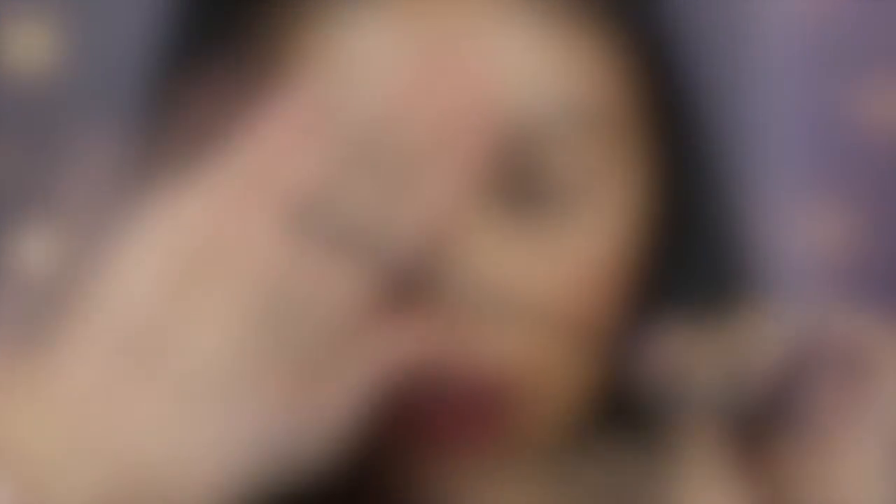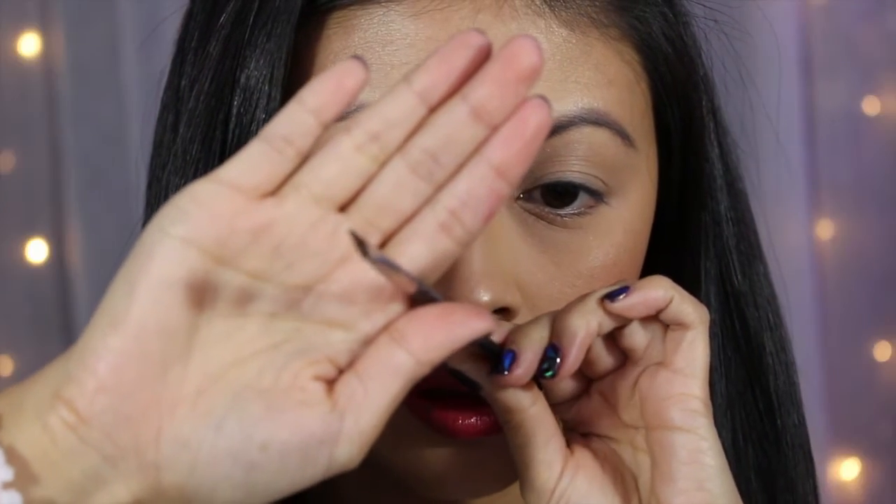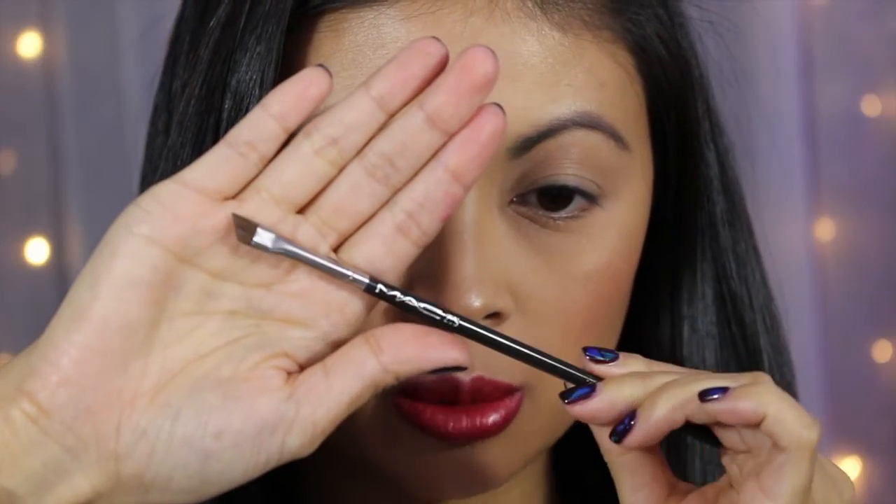The eyeliner brush I'll be using is the MAC 266 brush — it's an angled brush and very thin, so it helps with a precise edge. The shadow I'll use is just any black eyeshadow; I'll be using the NYX Primal Colors in Hot Black.